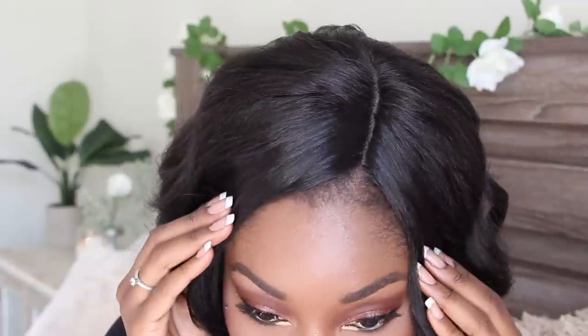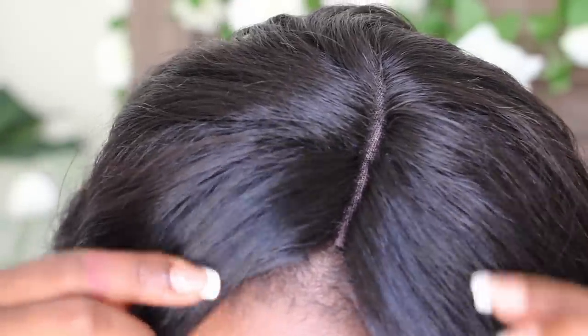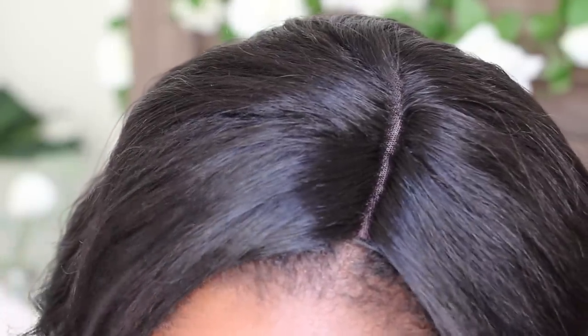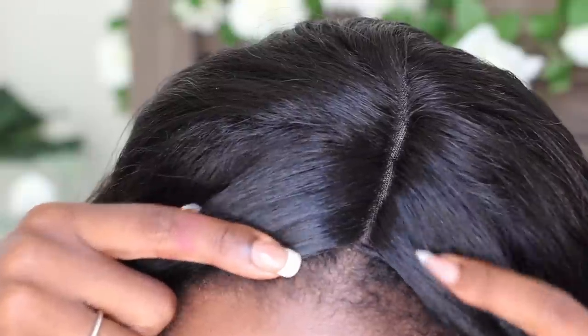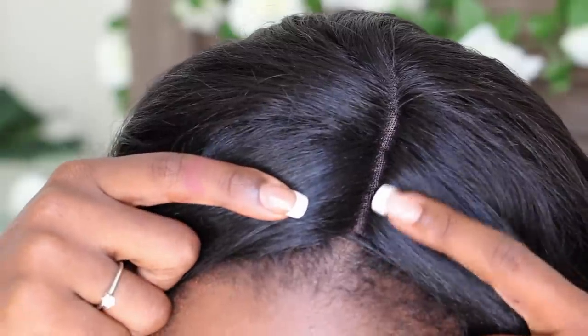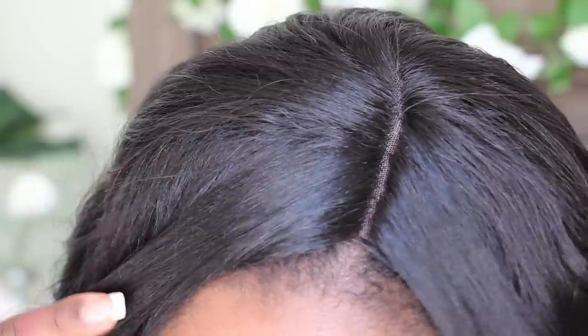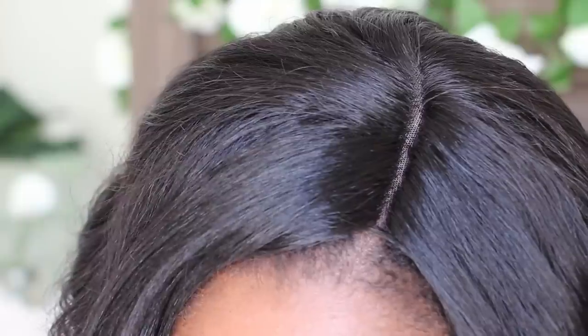Now let's take a look at the part. I like the parting on this — it's actually very nice, you don't need to do anything if you don't want to. It already looks very realistic. I have it pushed back just so it doesn't sit on my edges, but I will add a little bit of concealer right here just to see if it blends in a little bit better. Because it already has a nudish sort of color to it, you don't need to pluck it. It's already opened up as it is, so you can just add some concealer to it.